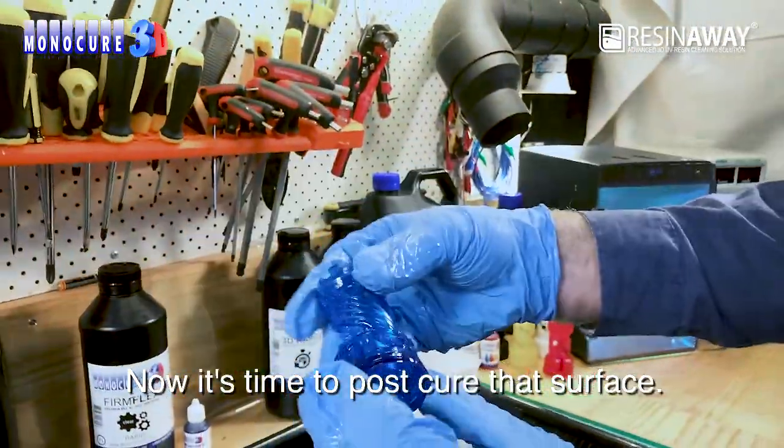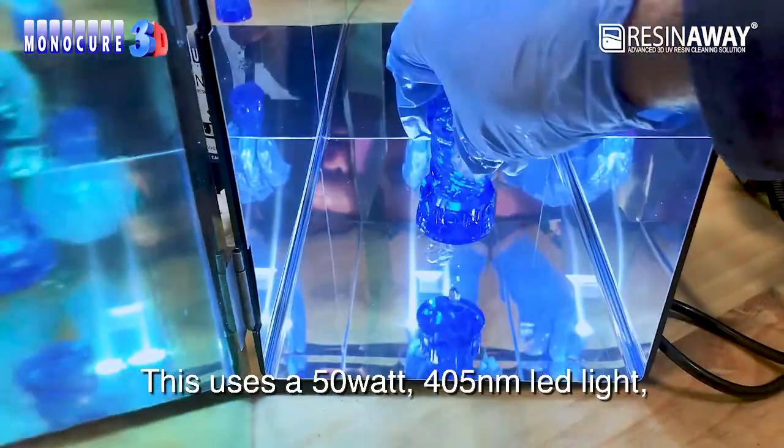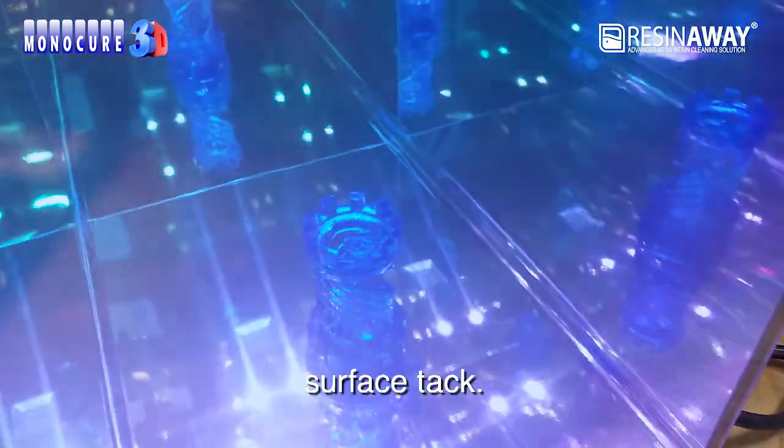Now it's time to post-cure that surface. Place your part in the post-curing unit like this one. This uses a 50-watt, 405-nanometer LED light and does a great job of removing that surface tack.